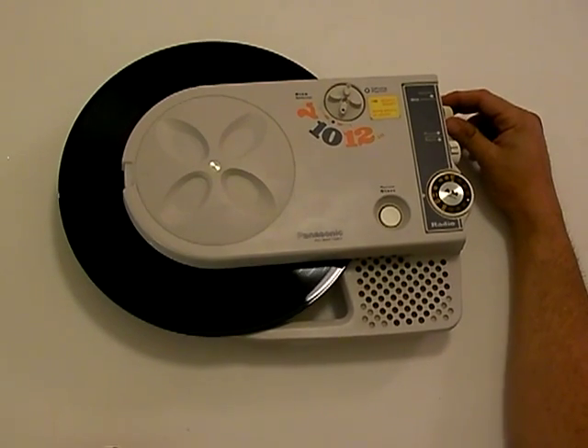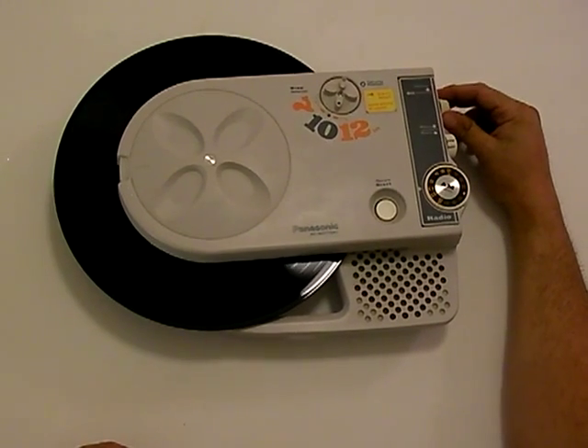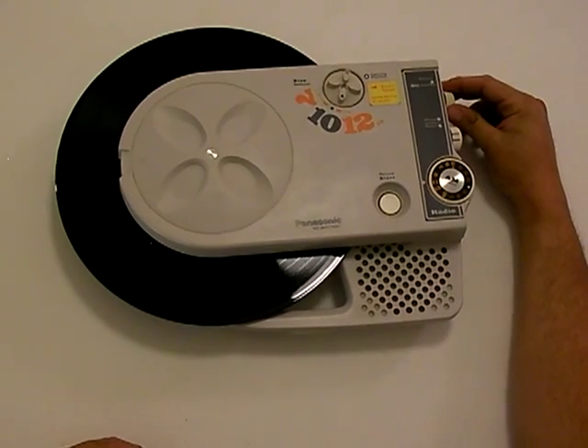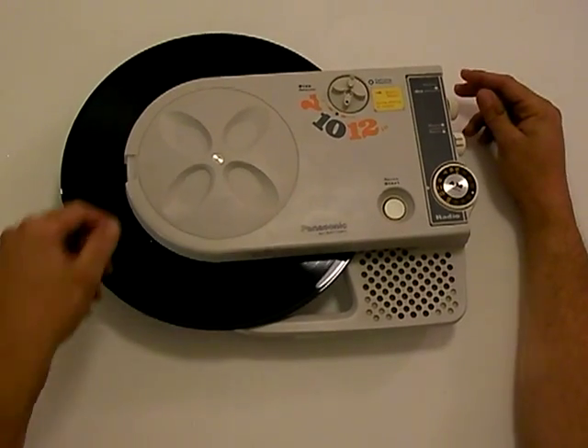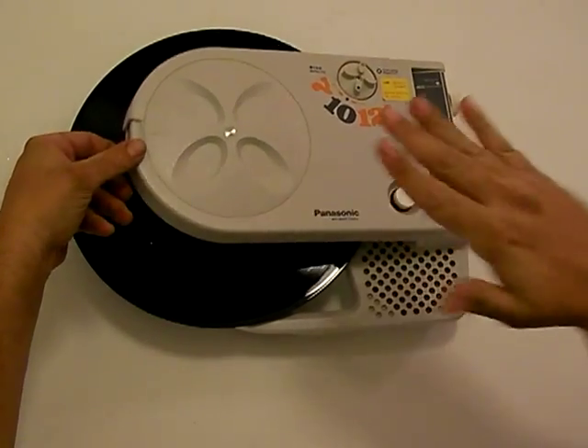Pretty good little speaker. To stop it, you just lift it up, and that disengages the magnet and lifts the needle back up.